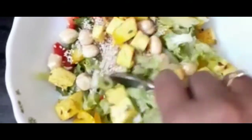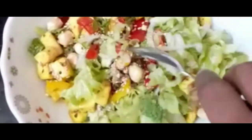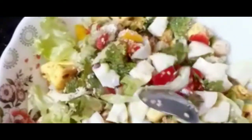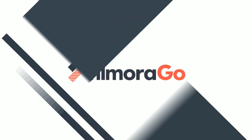Add egg white. Add salad and add salt. Add a small bowl of yogurt. Add egg white, add salt. Add salad and add pepper. Thank you.